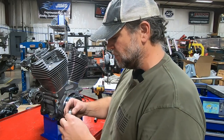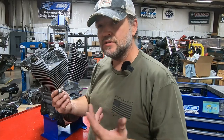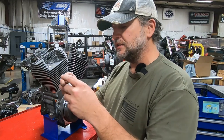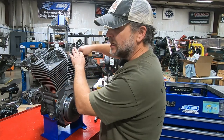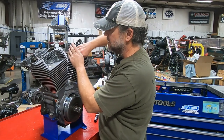Another interesting thing: whoever was maintaining this bike — there are little clues sometimes as to attention to detail. There is actually dielectric grease here on the spark plugs, and that's a good sign and a compliment to whoever put the plugs in and did the maintenance. That's nice to see.